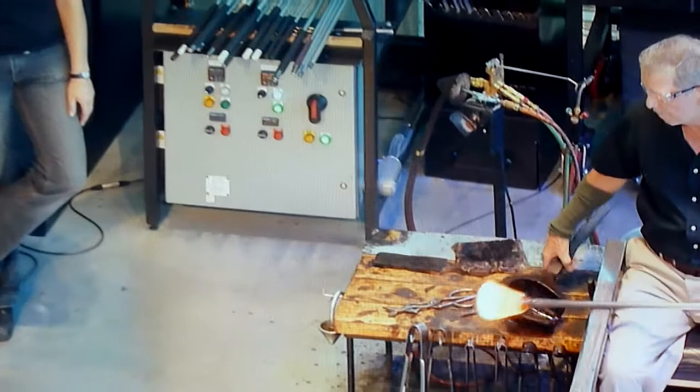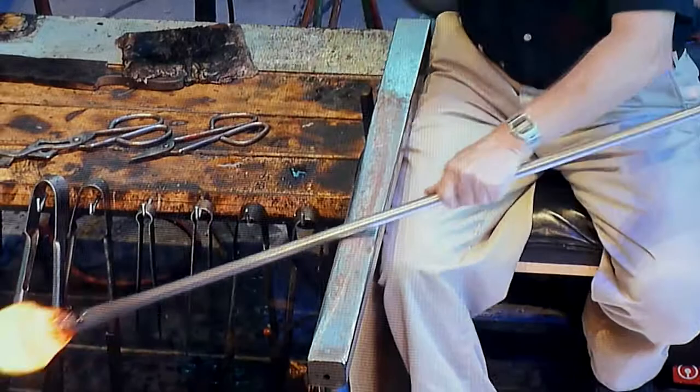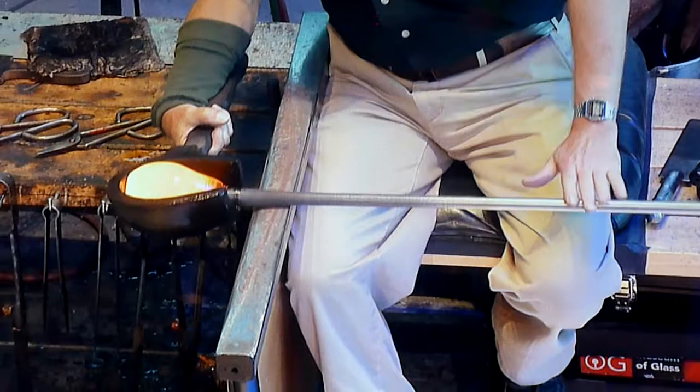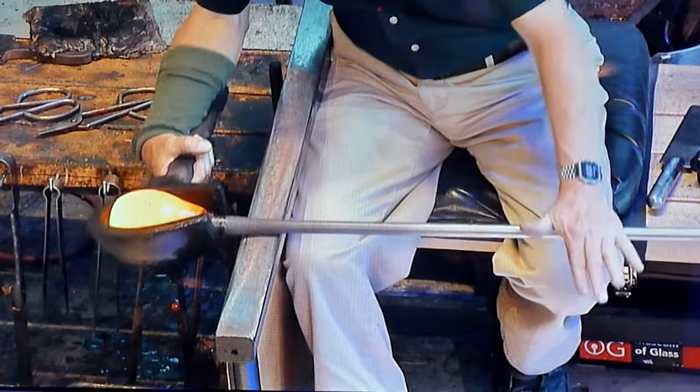Don is going to sit down at the bench. He's going to use a wooden tool called a block to shape, center, and cool the glass. The reason that this wood doesn't catch on fire is that it's soaked in water. Any of our tools that are soaked in water — that water creates a layer of steam, and the glass then rides on a little cushion of steam, so it doesn't really burn the tool up too badly at all.